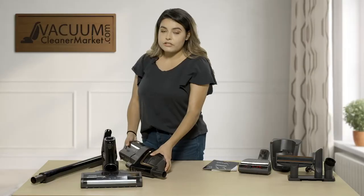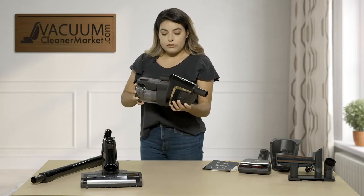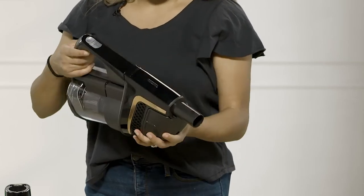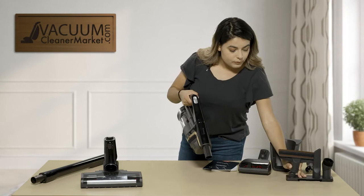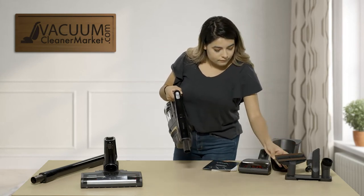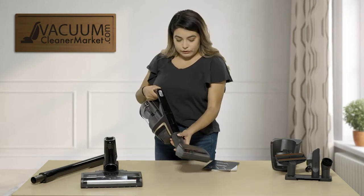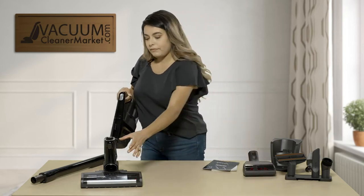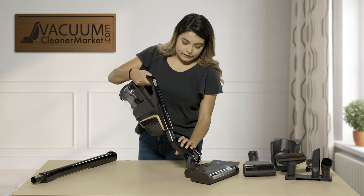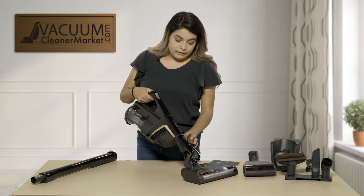For the different configurations, you have three different ones you can do. The first one will be your main canister piece with your handle that hooks on. Then you can put your upholstery tool on there — you can put your motorized upholstery tool to do your upholstery or even the dog beds. Or you can put your powerhead, which clicks directly on there. So if you need to do your stairs, it's super convenient.